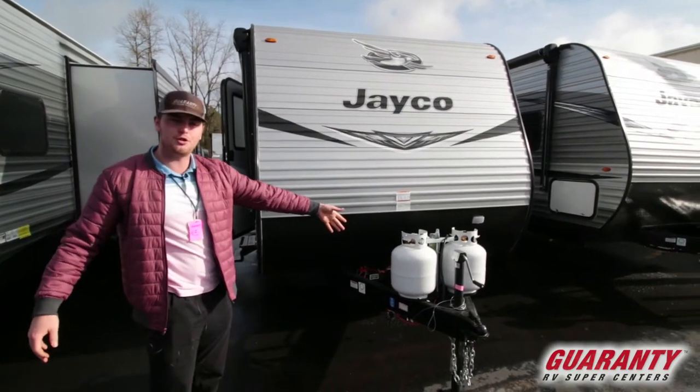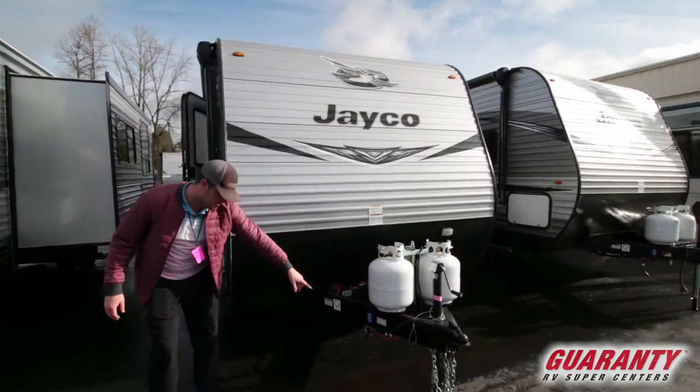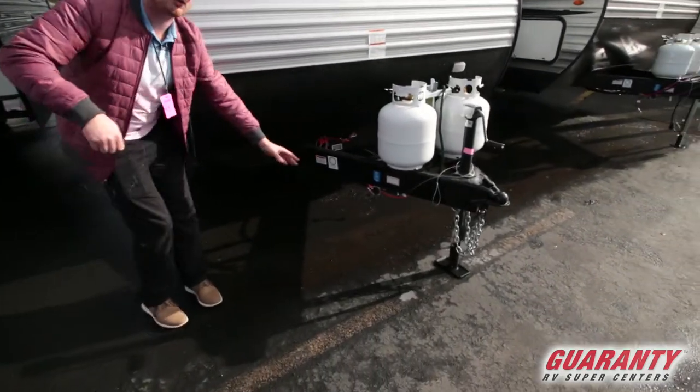First we are going to get two five-gallon propane tanks, two batteries in the back, and right down here you're going to get a little solar panel plug-in.